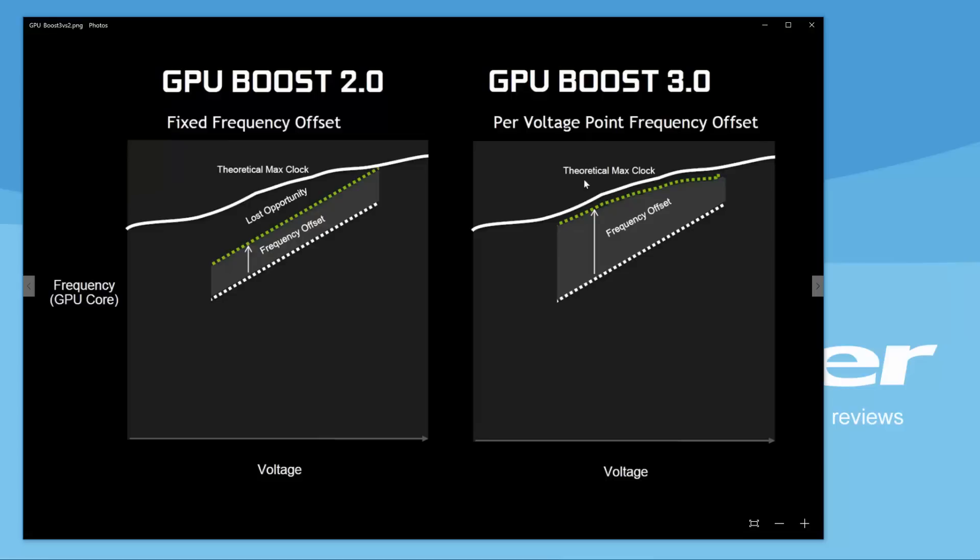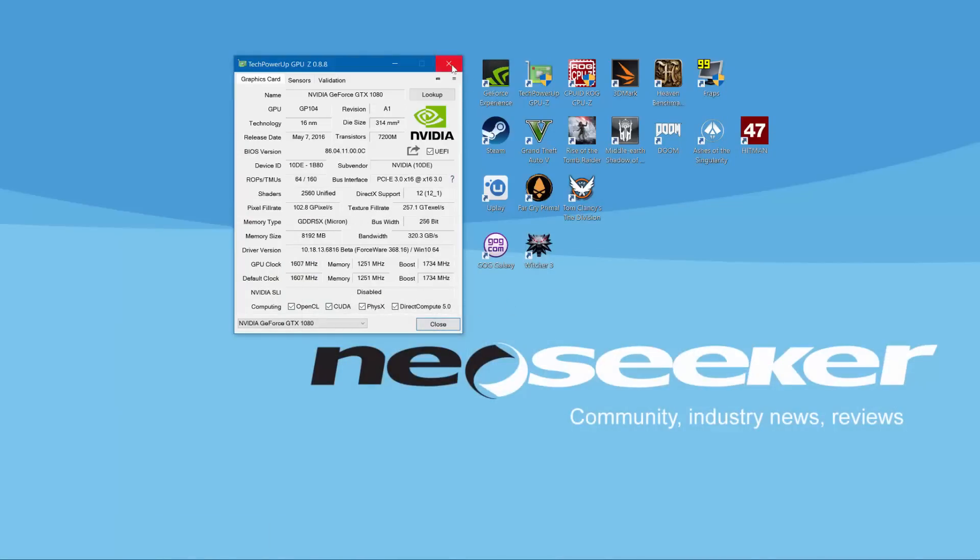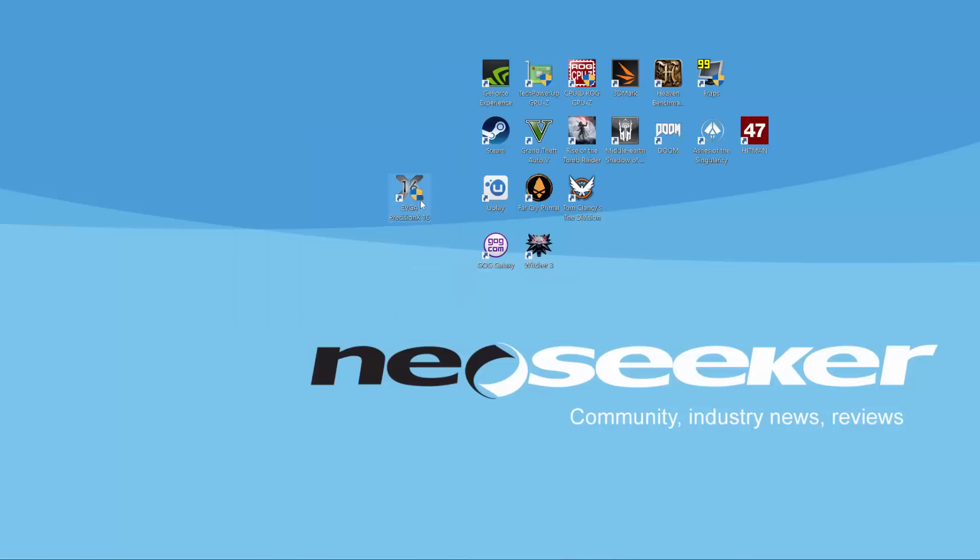With GPU Boost 3.0 that will change, and we will get very close to the theoretical max clock the card could achieve. NVIDIA implemented new technology — it's hardware-based and software-based. With that, each voltage point can have its own frequency offset to get as close as possible to that optimal performance point. To access the overclocking settings, we need to use some kind of software.